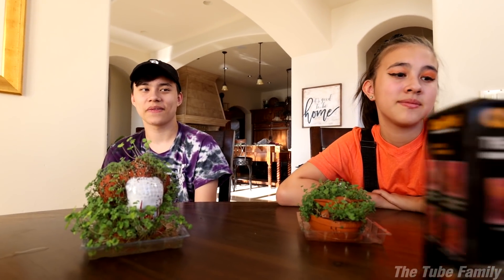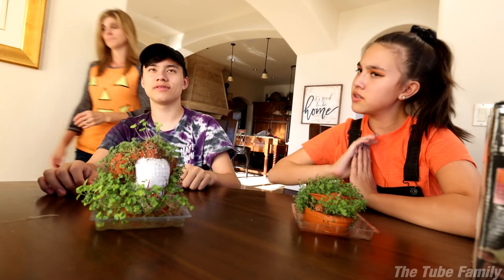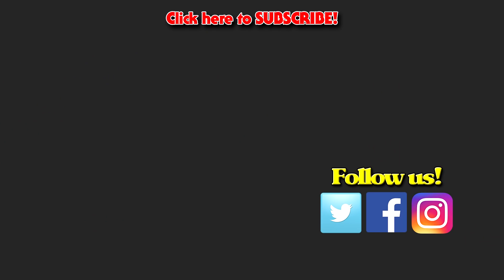Bon appétit! It's like crunchy! If you guys want to try it out for yourself, they're not that expensive and they are kind of fun to watch. I hope you guys had a happy Halloween — see you guys next time! Bye! Stay spooky.